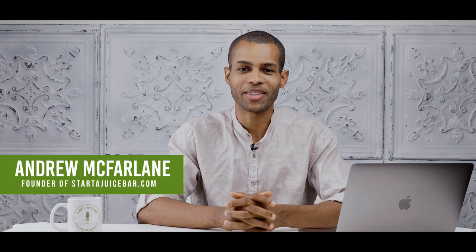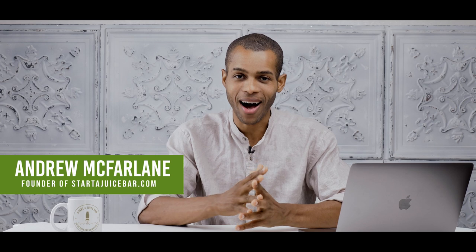Hey guys, Andrew McFarlane here from StarterJuiceBar.com. Hope you guys are feeling amazing, happy, healthy, and inspired to start your juice bar businesses. Today we're talking about starting a juice bar or smoothie bar in a limited space — a small space. Some of you may be starting inside of a gym, yoga studio, or a small kiosk, and I'm going to talk about some of the implications and principles when it comes to starting a juice or smoothie bar in this environment.